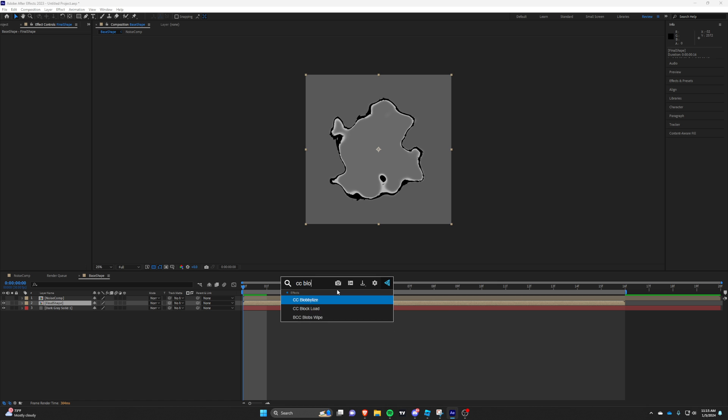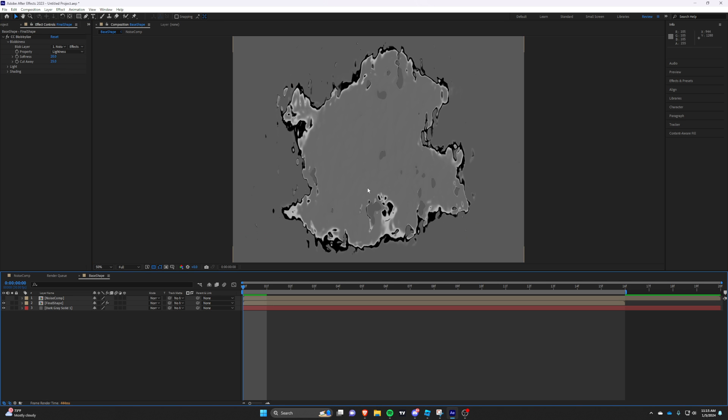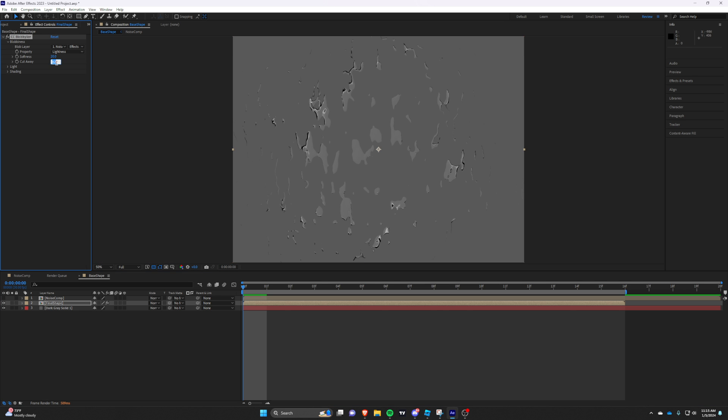Lastly, add a CC Blob and bring in the noise comp. Send the blob lies layer to the noise, and adjust the settings so we get a nice displacement.